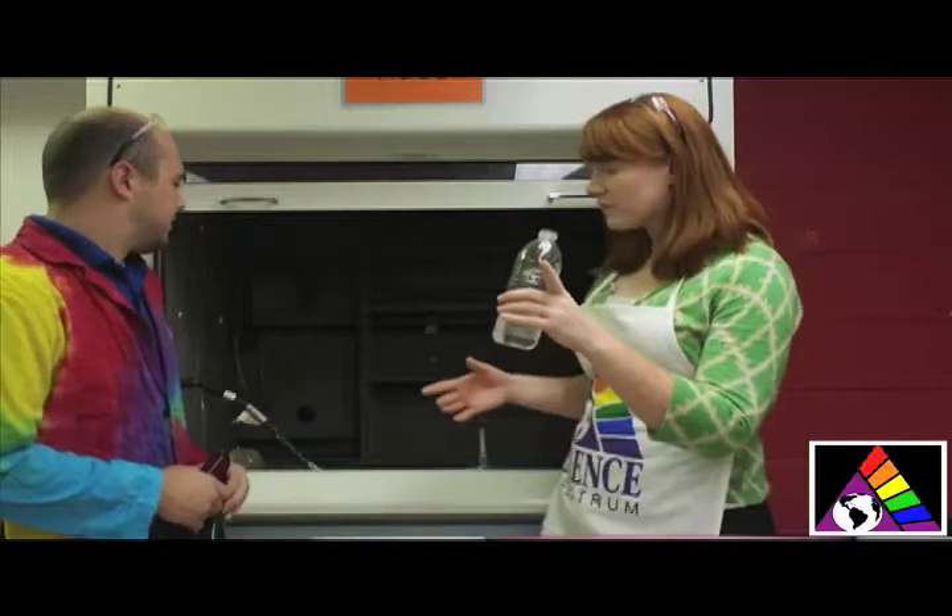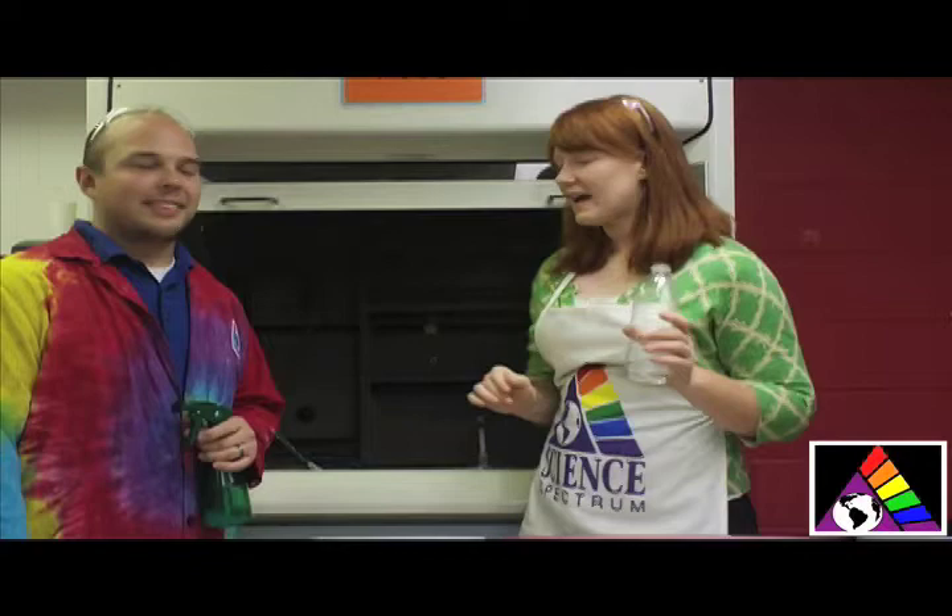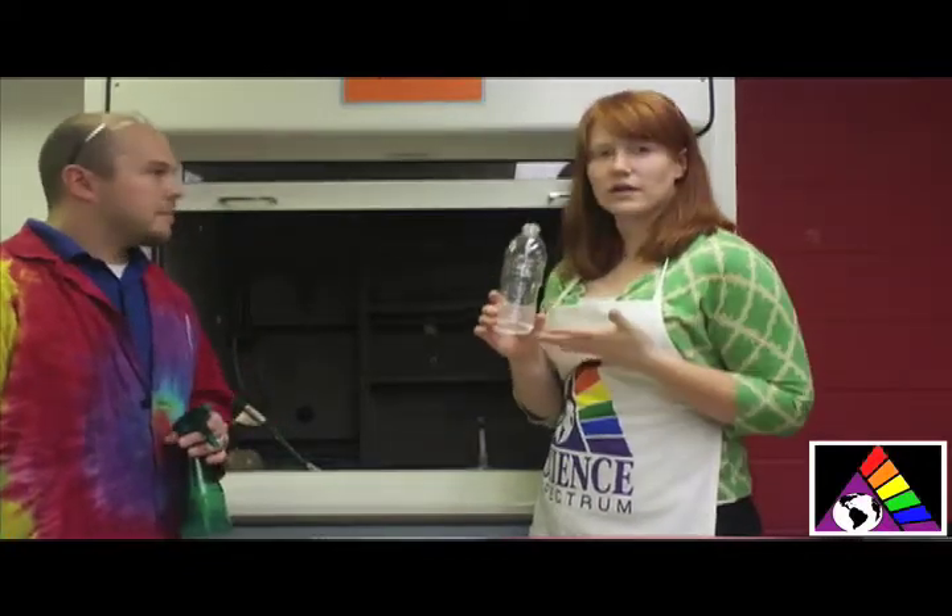What we've got to work with today: we've got a spray bottle here, and we've got a second bottle that we're just going to switch the lid over to. And inside it, we've got some little concoctions of chemicals.